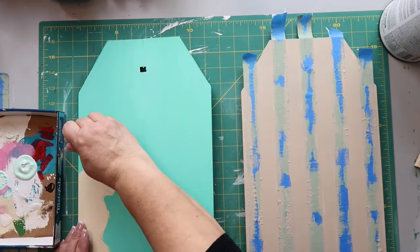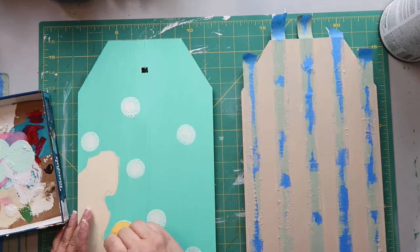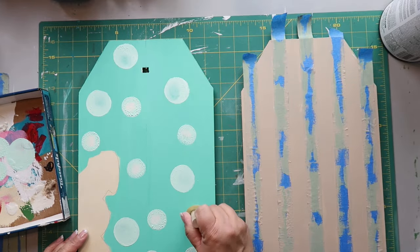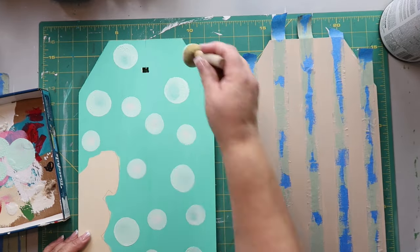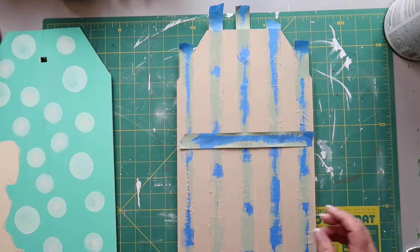While the buffalo check background is drying, I'm making some little circle dots in another color and putting a little bit of white in the middle to create fun little pops of color.